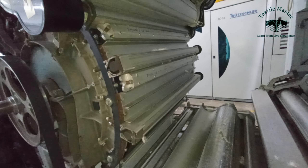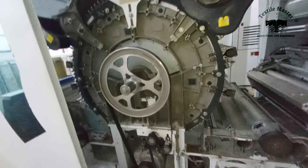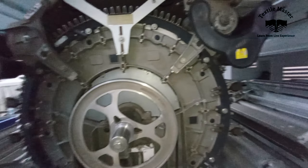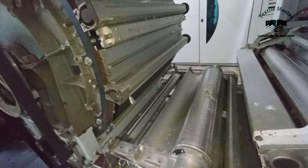Assalamu Alaikum, Sawaikay. Look at the video of the PC-03 carding machine. What we will see is the cylinder. The machine has licker-in wire chains.